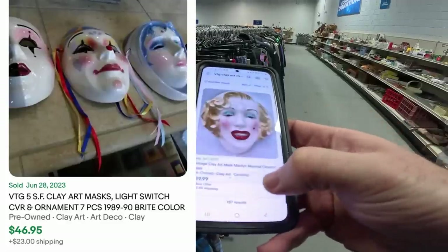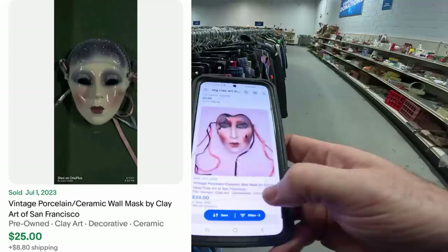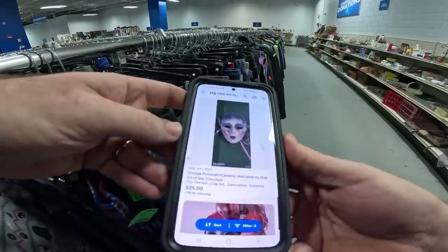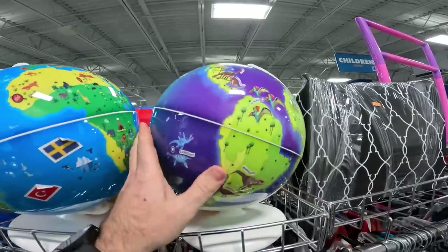Now that we've looked them up — 127 sold. These things sell pretty well, around $33. They definitely sell better when they're porcelain, like that one right there — by San Francisco.